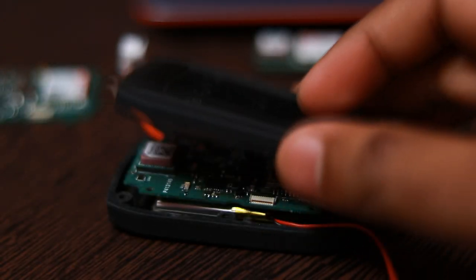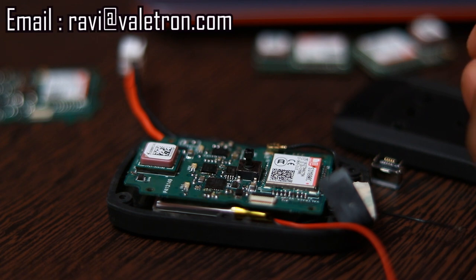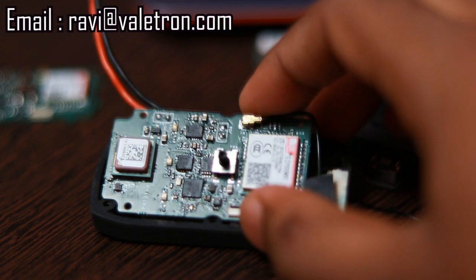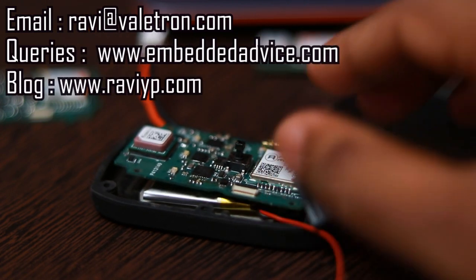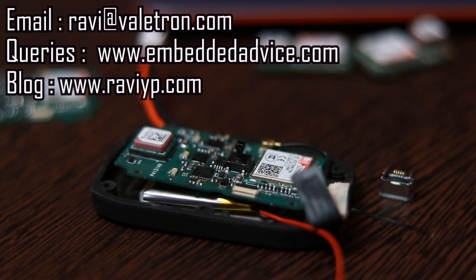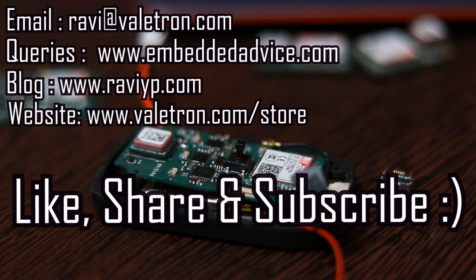I am also thinking to put these devices on crowdfunding campaigns — do let me know your opinion on this in the comments. For any questions about the device, you can drop an email to ravi@valueatron.com, and for technical questions you can post on embeddedadvice.com forum. For more details you can visit my blog at www.ravyyp.com. That's all for now — thank you for watching, don't forget to like, share, and subscribe.